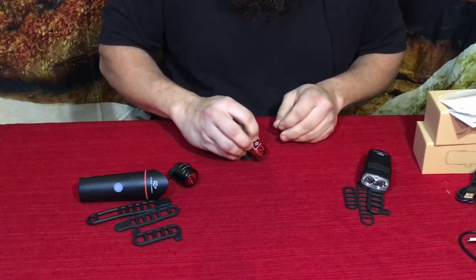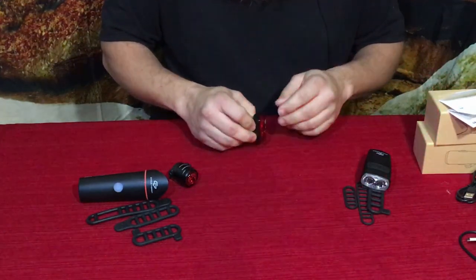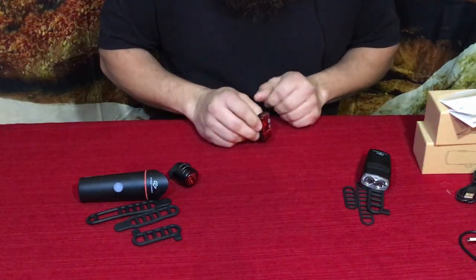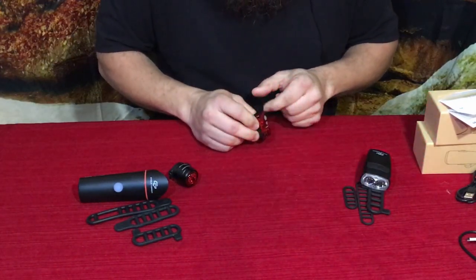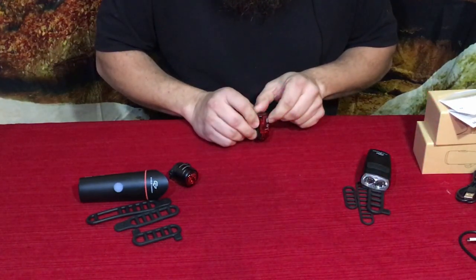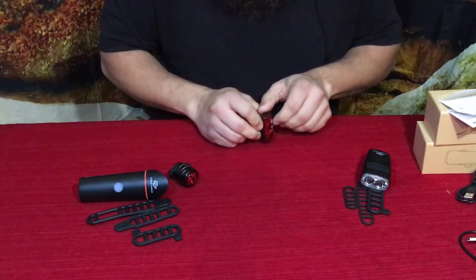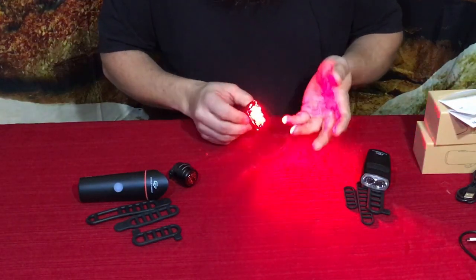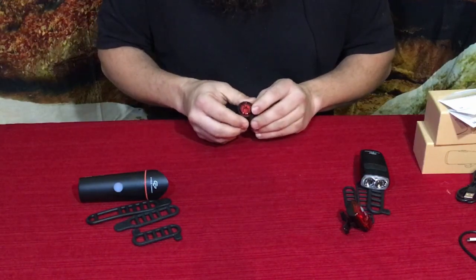For the rear light on the Night Owl, the little button is on the back. First is a faster flash, then a slower flash, then an alternating pattern between the three LEDs — there appear to be three LEDs inside. Then a slightly different speed of alternating, and then solid on — you can clearly see three LEDs. So that's five different positions, and hold it to turn it off.